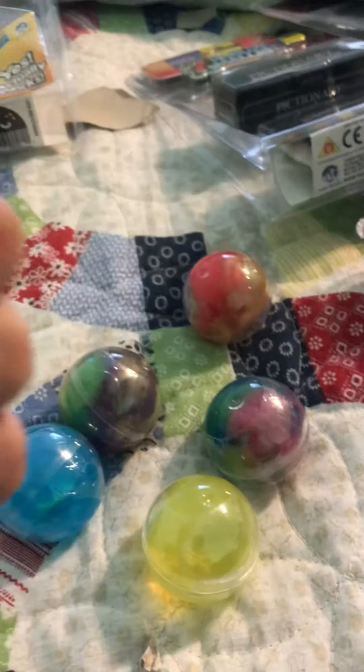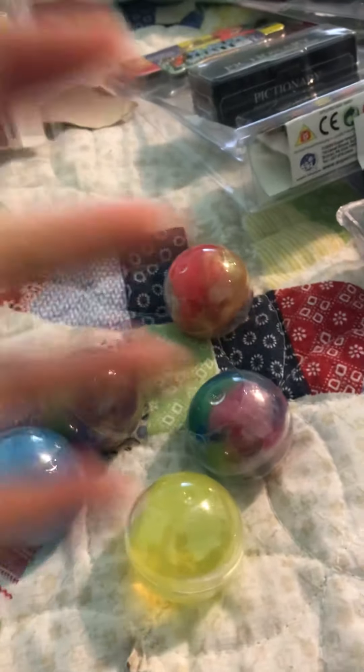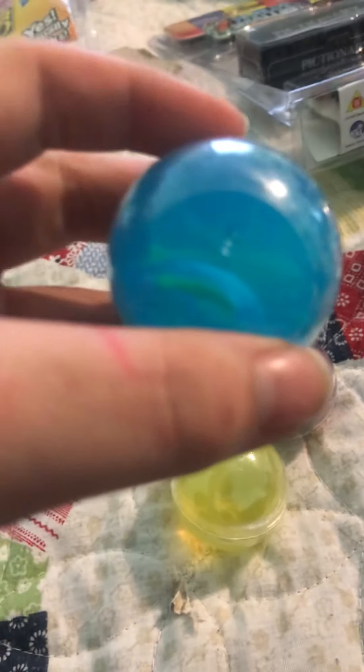Hi guys, and today welcome to part 9 — it's part 9, sorry — of D-Boxing. We've got 6 slime balls that we'll be opening today. Let's get started!